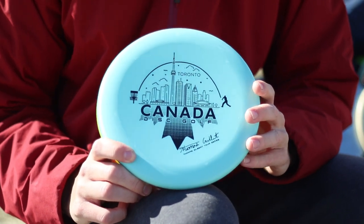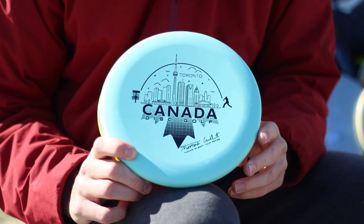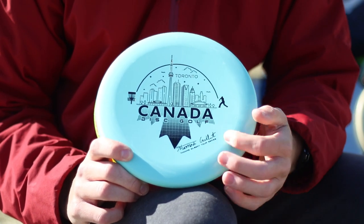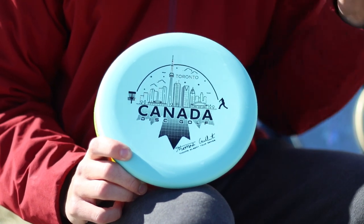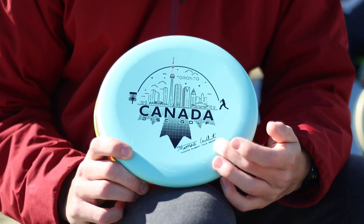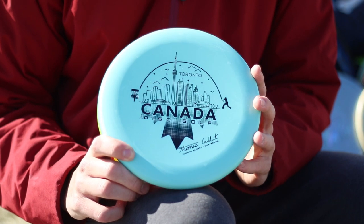Here's my stamp for my tour series disc. As you can see, it's a disc golfer throwing over top the Toronto skyline. I kind of like to think that represents my game a little bit, being kind of a bomber. And I love to represent Canada disc golf. That's like my brand — always wearing Canada apparel. And just a really clean look on this stamp. Got the signature tour series disc and I just think it is a sweet representation of me.